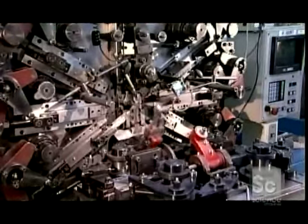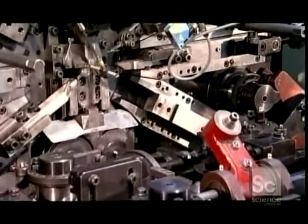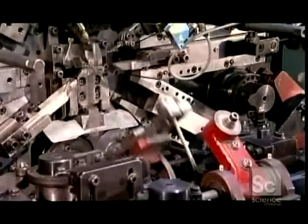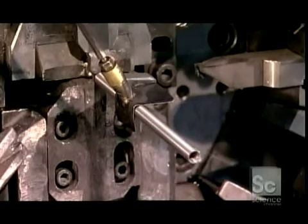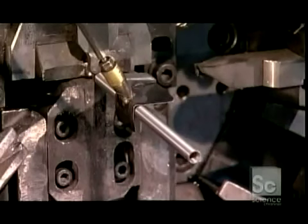Another larger forming machine creates extension springs that are over 6 inches long. A mechanical arm grabs the coil and chops it into segments after it's formed in a channel. As the coil emerges, another mechanical arm steadies it to prevent it from vibrating. This keeps the spring tension constant, enabling the machine to produce at top speed.